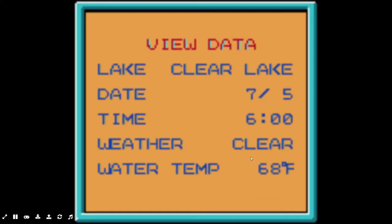So we've got some data here. We're fishing a clear lake. It's 7/5, so that's like summer. 6 o'clock — I don't know if that's in the morning or the evening. It's clear out and the water temperature is 68 degrees, so pretty warm.